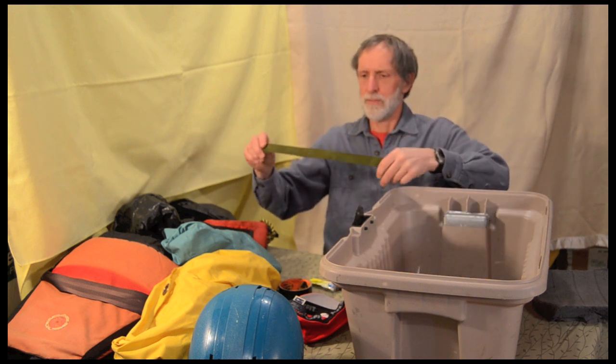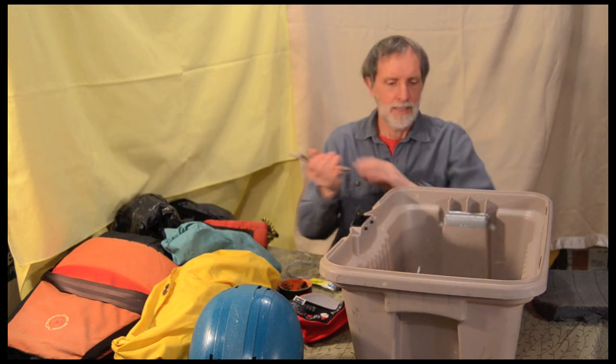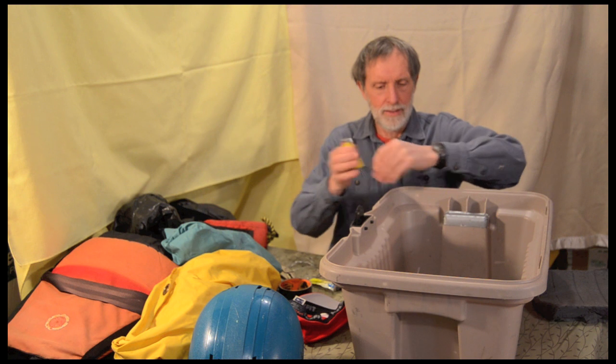A little piece of webbing — I've used that. Some wire, yeah, that's good for mufflers. Vice grips, used those — yep.